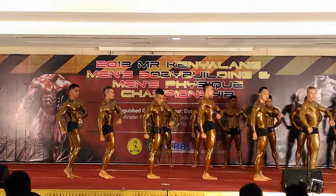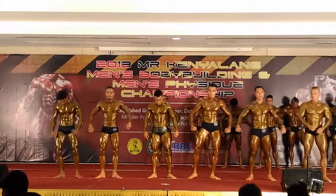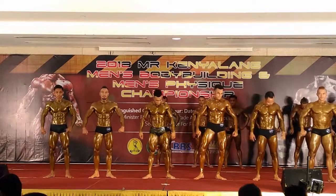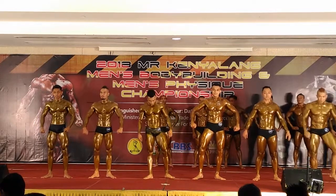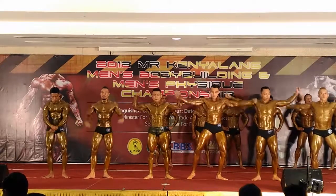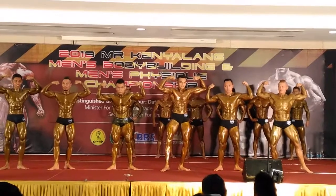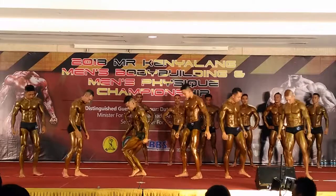Okay, fist. Turn to the rear, turn to the back. Back double bicep. Flex. Okay, turn to the position to the left. Come on. Abdominal and thigh. One, two, flex.